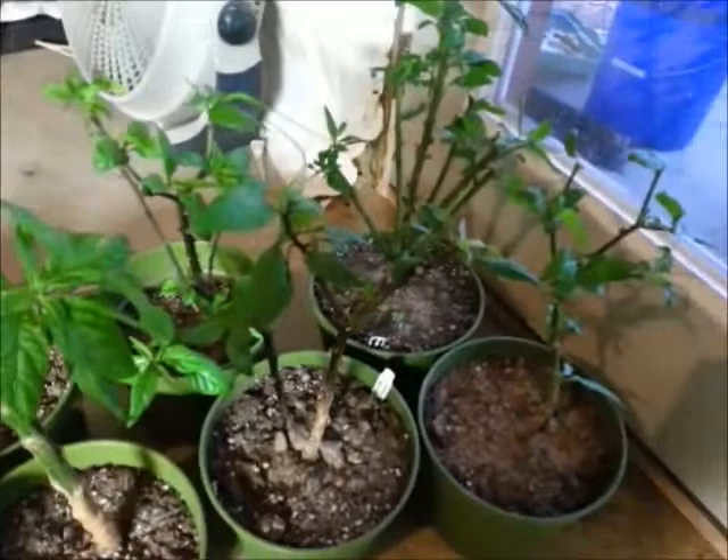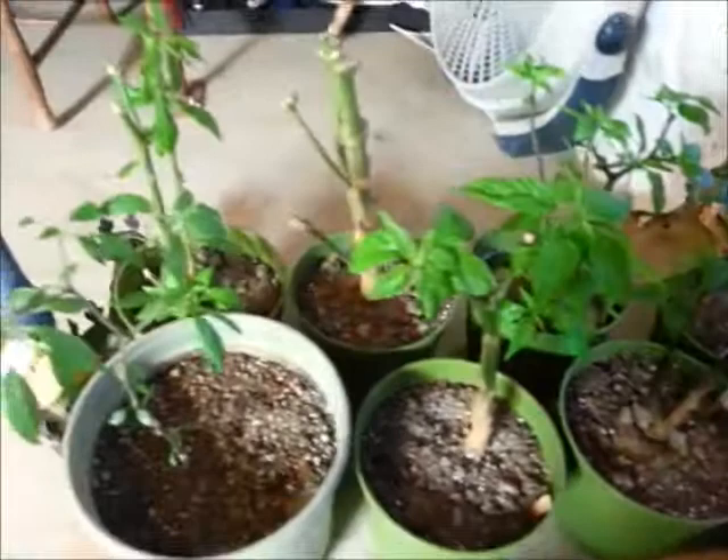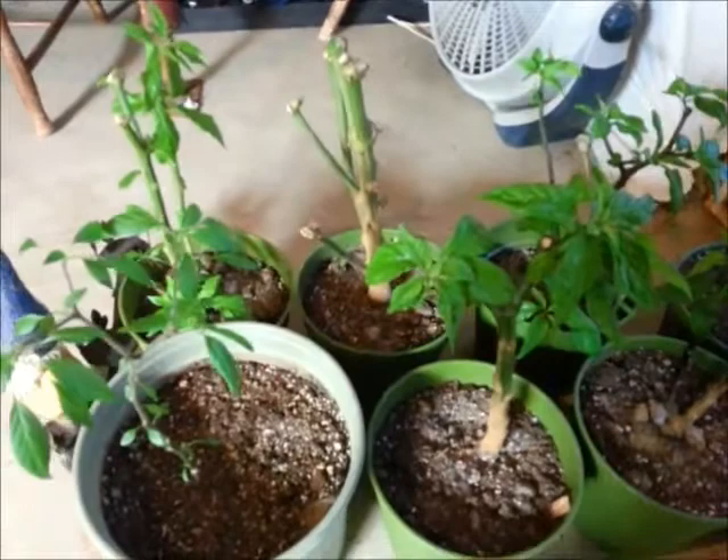Next I'll go into seed germination, which is going to be a long, drawn-out process. As far as the aquaponics I was showing you, I'll make a video at a later time and show the progress of those plants I just pruned. Composting — that's all the clippings from the pruning that I just did.